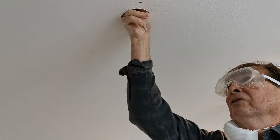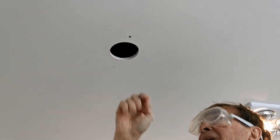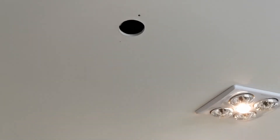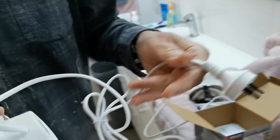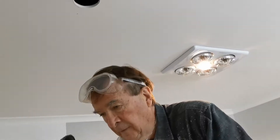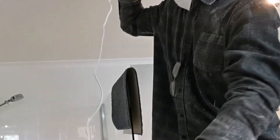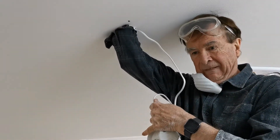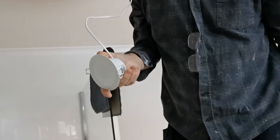One screw pulled through but that's not serious because we're going to fill those holes anyway. Now you can see I can get my hand in there, which is a great advantage. We just need to check that everything works, so we'll try out the new light.